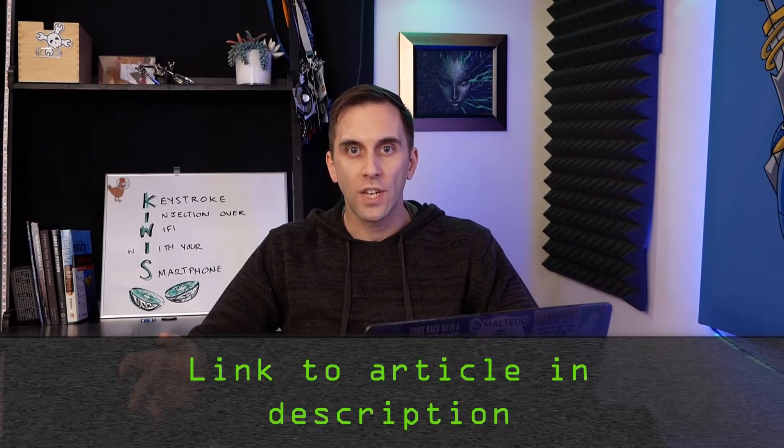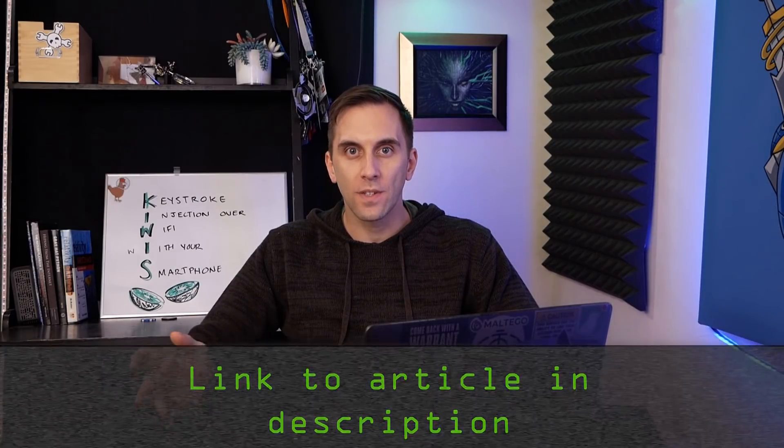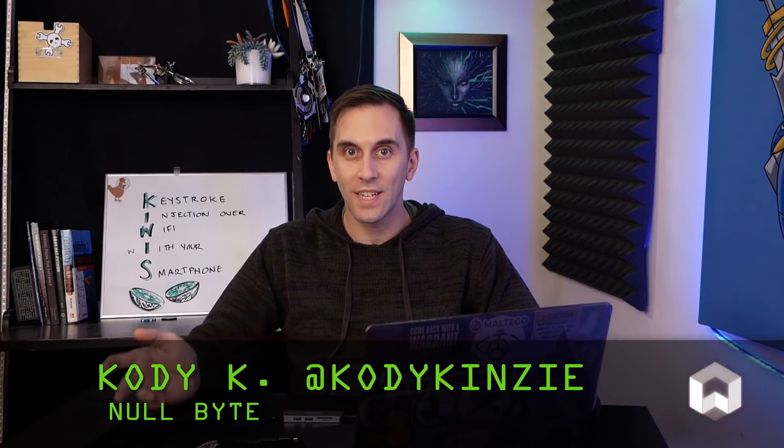That's all we have for this episode of Cyber Weapons Lab. Make sure to like, comment, and subscribe, and you can pick up all the parts you need for this project or do any troubleshooting in the link in the description. Thanks for watching, and if you have any ideas for future episodes, send me a message on Twitter at Cody Kinsey, and we'll see you next time.